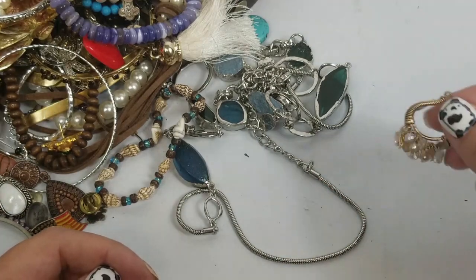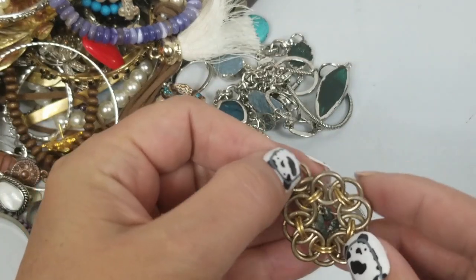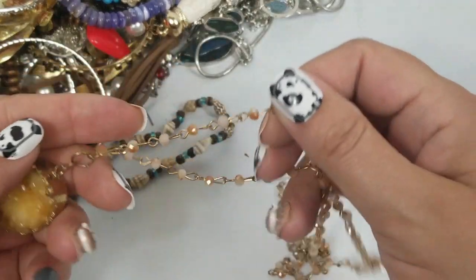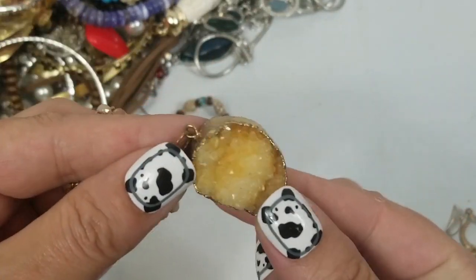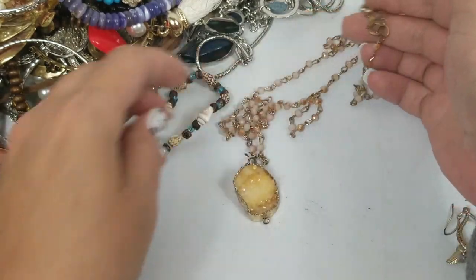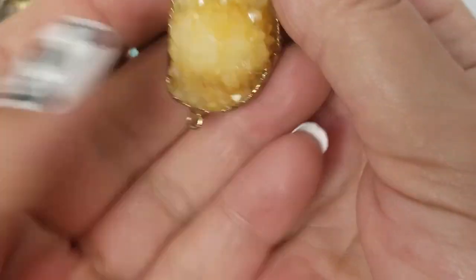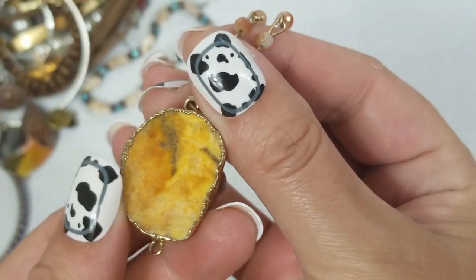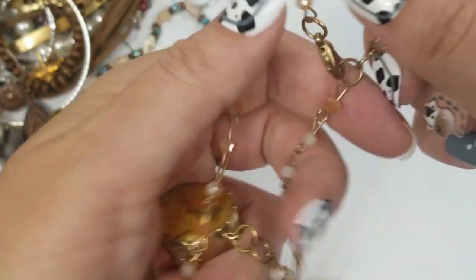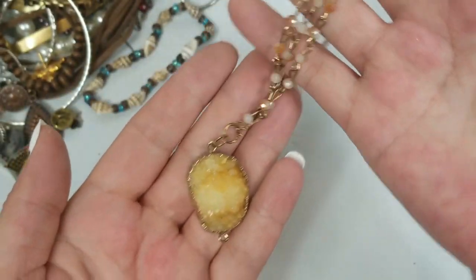This is a match — it must be a pendant. So we have this Druzy quartz pendant necklace with a long chain. That's a really nice one. The drop is 15 and a half inches and it has about a 2-inch extender. We will do $6 on this one.